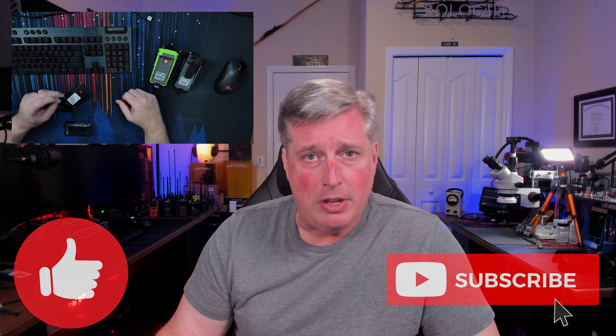That all being said, thank you so much for being here and watching the video. I appreciate every single one of you. Please like and subscribe if you feel that that would be a cool thing to do, and we'll see you in the next one.